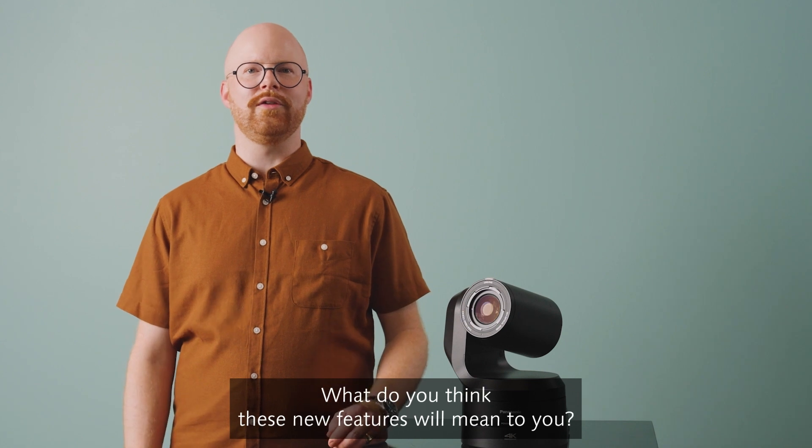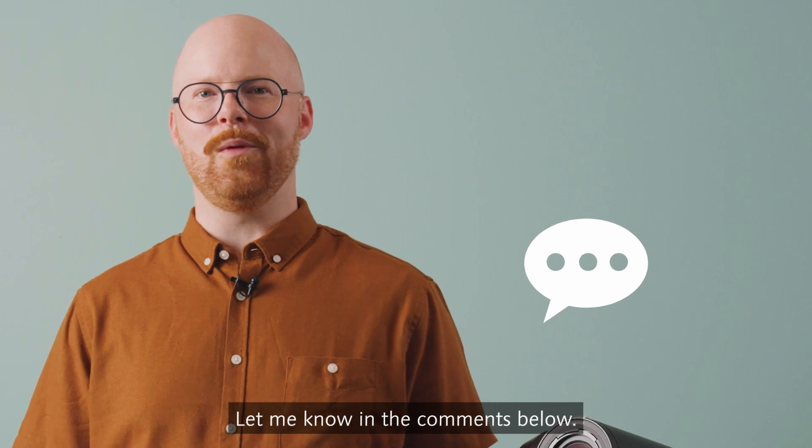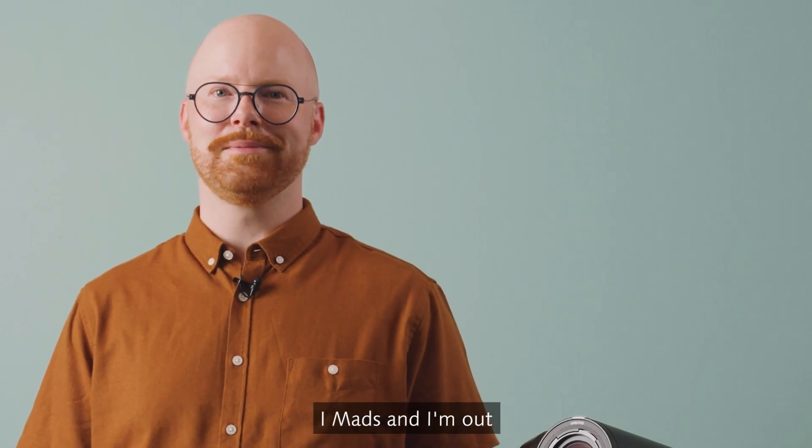What do you think these new features will mean to you? Would it make you work faster and more efficiently? Let me know in the comments below. I'm Maz, and I'm out.